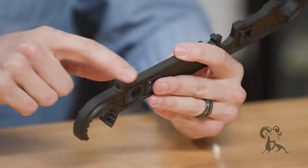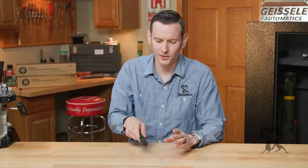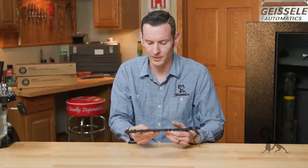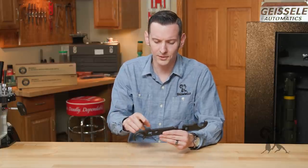Moving on from there, you have this surface right here that you can use as a hammer if you need to. Not a huge feature for me because I usually have a hammer with me whenever I'm using my AR-15 wrench, but it's good to know it's there.